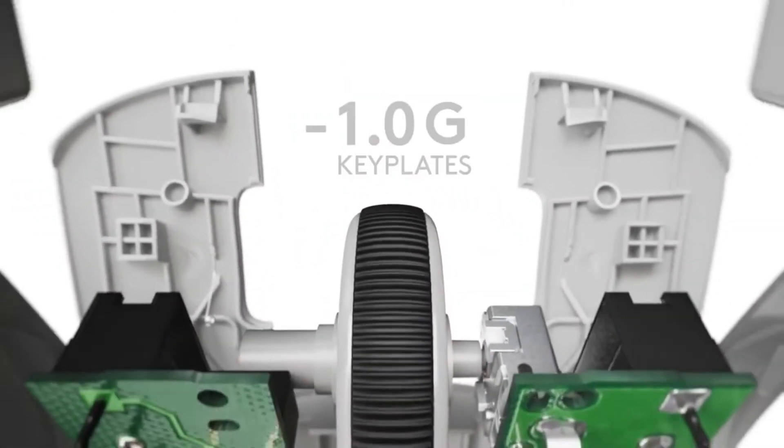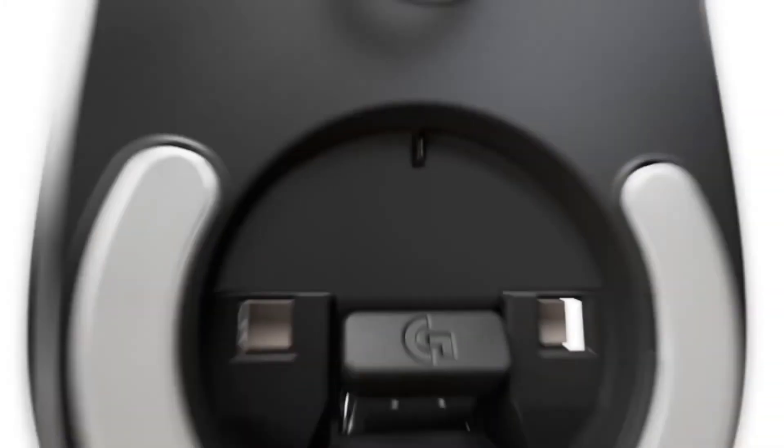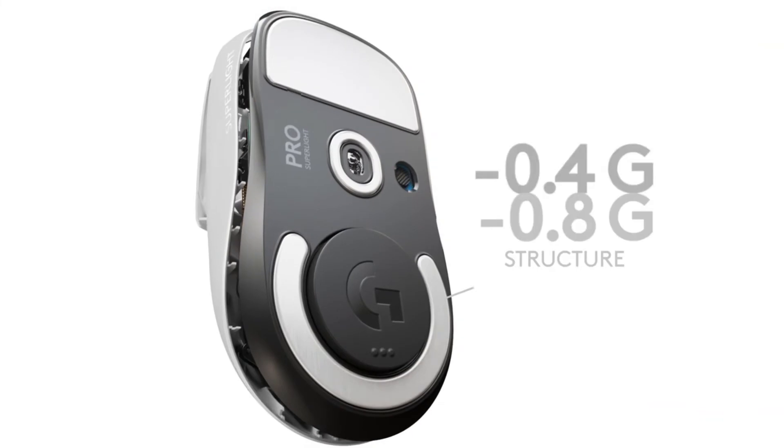This mouse is very similar to the Logitech G Pro Wireless, except the Superlite is significantly lighter and only has two side buttons that you can't remove.